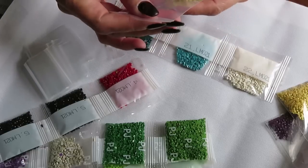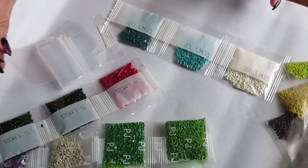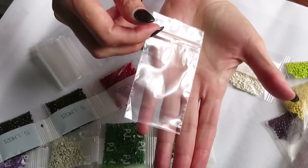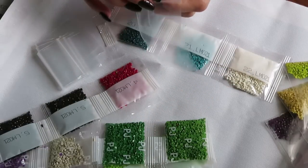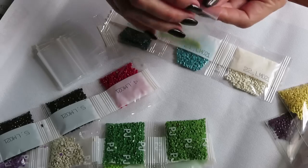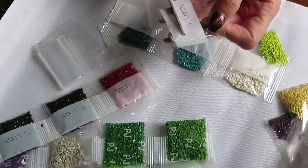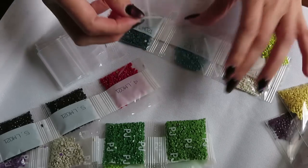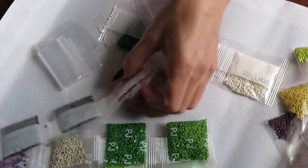The drills are really pretty. Look how long these bags are — usually they're almost square, but this one is long and really sturdy plastic. Oops, I almost made a mistake — I didn't put the number in the baggie. That's what happens when you get distracted! I have to really pay attention.